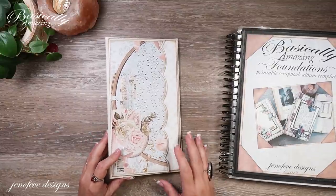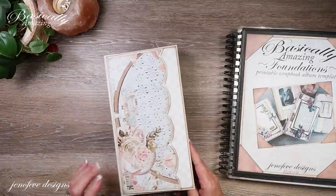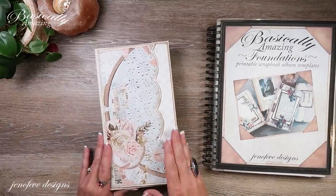Hey guys, my name is Jennifer and I am Genevieve Designs. We are working on the July album of the month and we are using the Basically Amazing Foundations and we are making the D size.